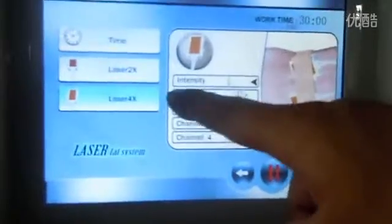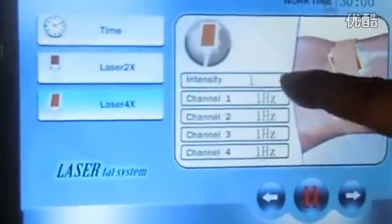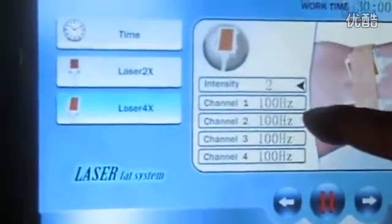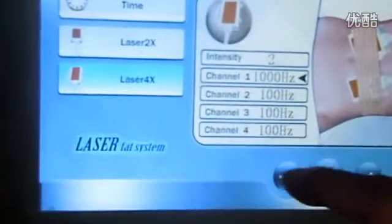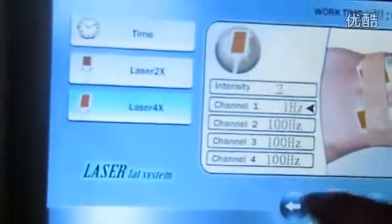Here is for the four big pads. Intensity is from one to three — we set it to two or three. The channel frequency is also the same: we choose one hundred hertz.